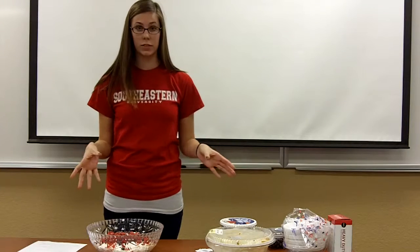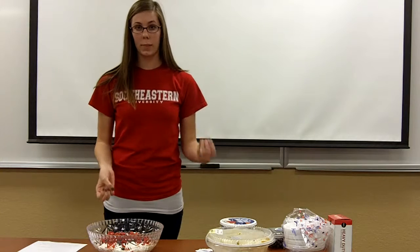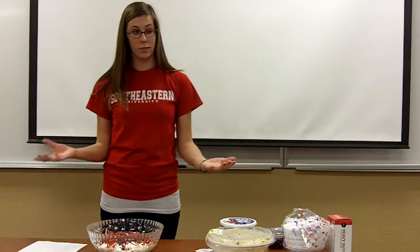My favorite dish to make during the summertime is strawberry shortcake. It's amazing after having corn on the cob and a steak or something outside.